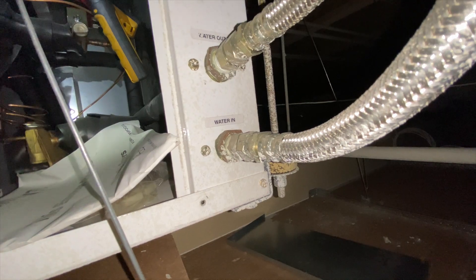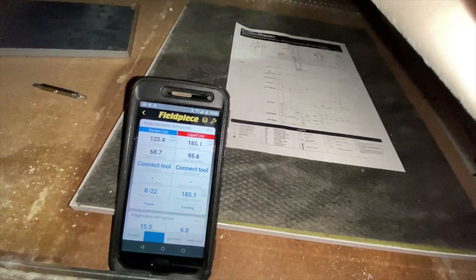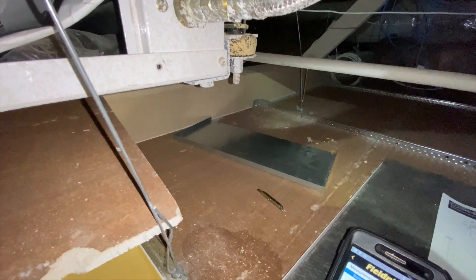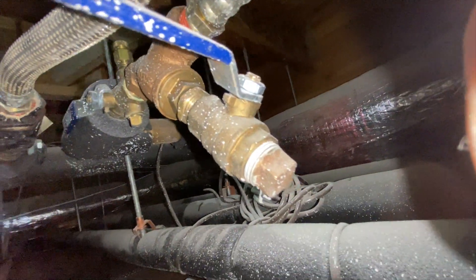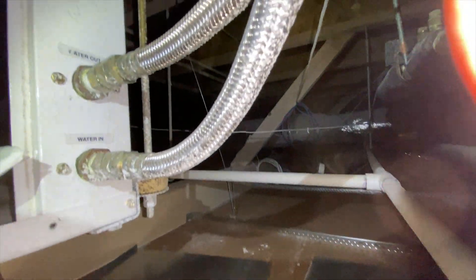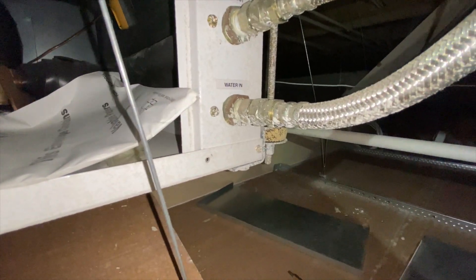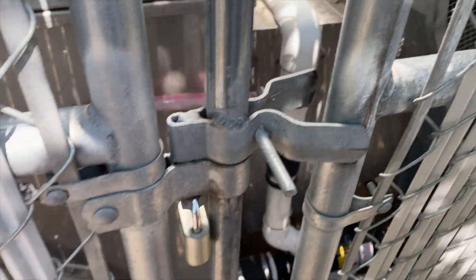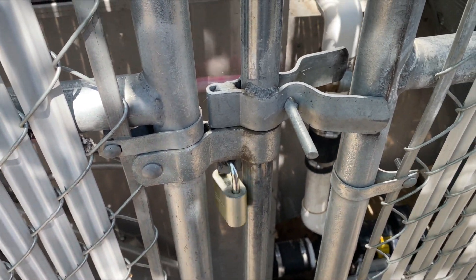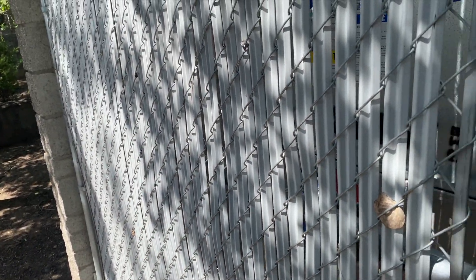The suction pressure is pretty high too. We know the filters are clean because they're brand new, and the coil is not plugged — I already checked all that. I'm going to double-check the strainer. There's a strainer in there, and if there's a clog it means the water's not able to move through properly. That could be the issue. Here's the cooling tower — looks like it's operating.